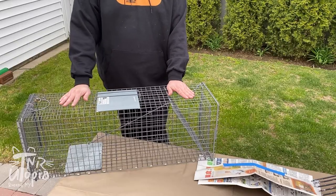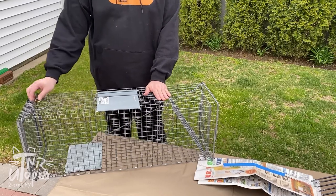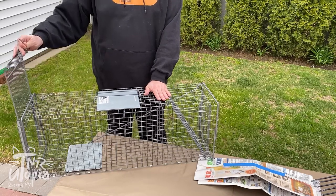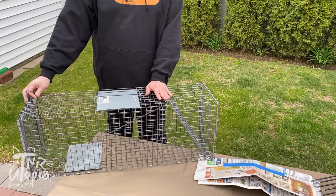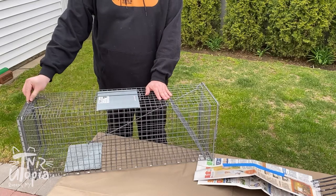Whenever you are going to be purchasing or borrowing a trap, you always want to make sure that it has a sturdy and secure rear locking door that lets you easily service the trap and easily return the cat outdoors once you're finished with the TNR project. That door should have a lock.